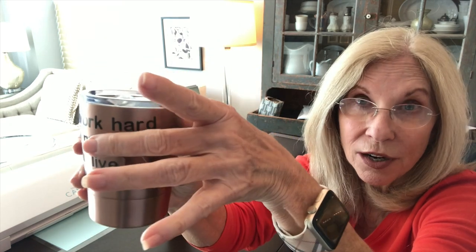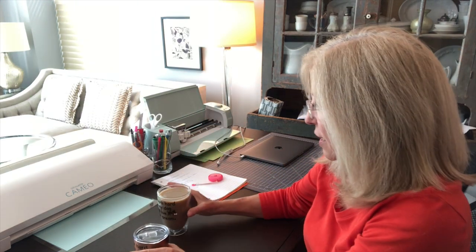If you notice, this copy kind of runs uphill, so it's not corrected for the cylindrical shape of the cup. I know how to correct that now, so real quickly — so I don't spill anything — I'm going to take you to my screen and show you how to use the warp feature in Silhouette to correct when you're putting some copy or an image on anything cylindrical.